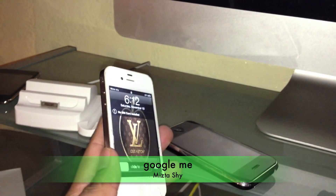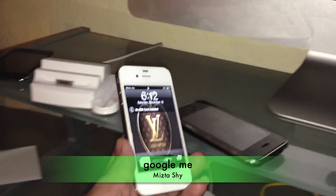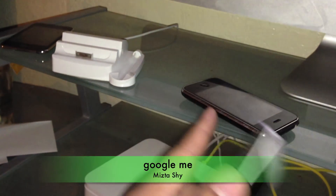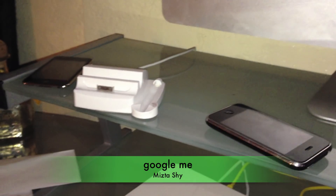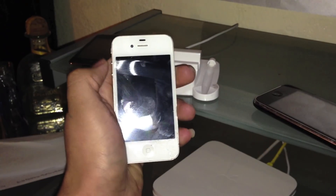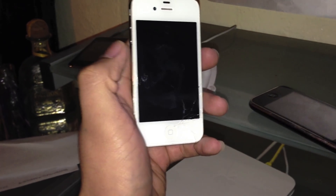Hey guys, today I'm gonna show you how to unjailbreak your Apple device. This unjailbreak works for all Apple devices — 2Gs and iPod as well. So let's get started. Power off the phone and wait till it's completely fully off.